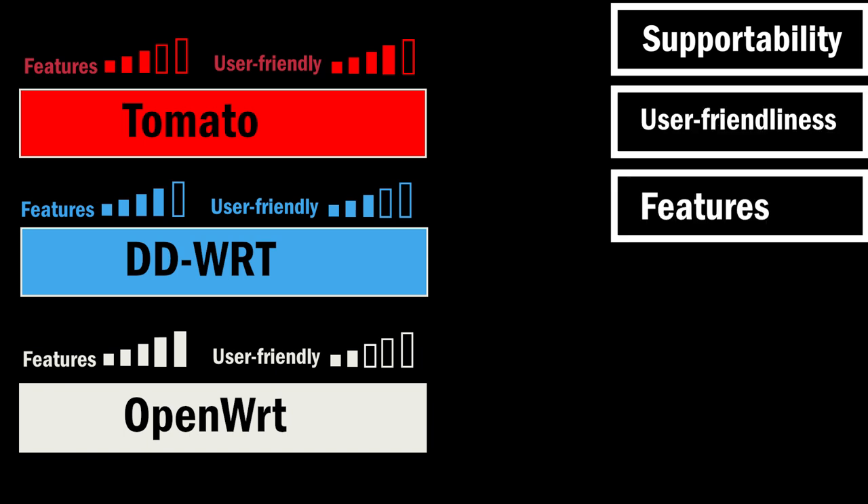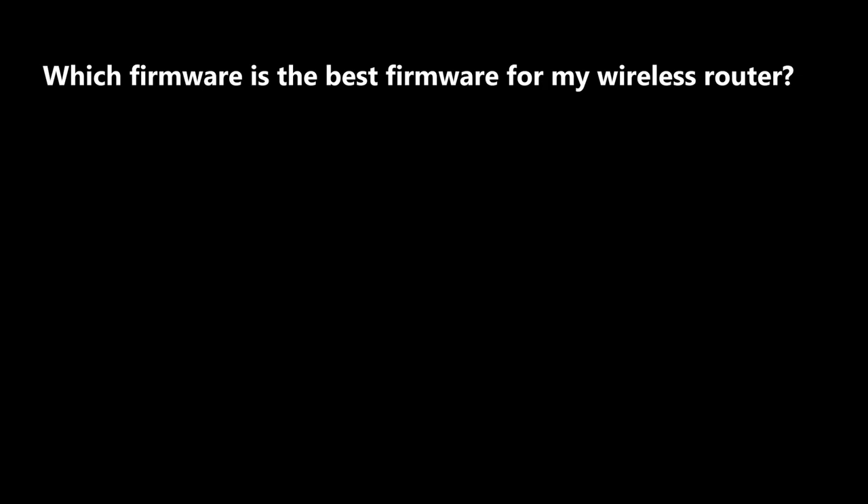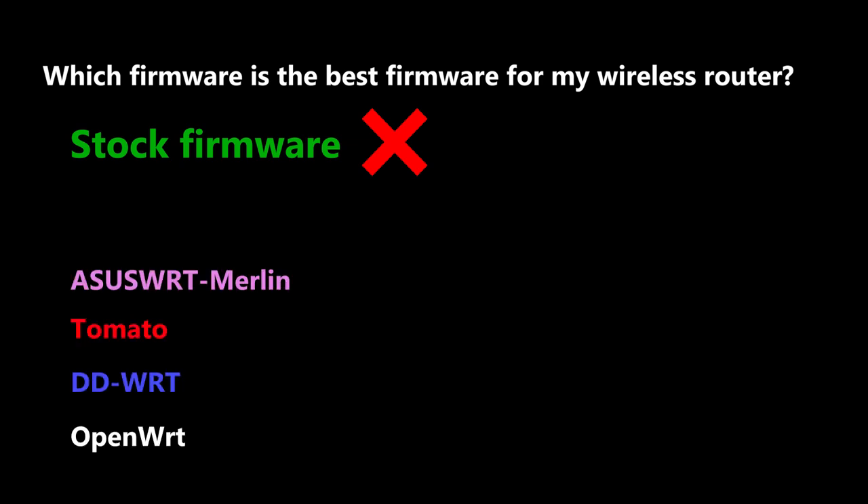My final decision is based on how user-friendly I need the firmware to be and what features I really need. In my opinion, Tomato has the most user-friendly interface, but there are more features available in DD-WRT or especially in OpenWRT. So my answer to the question asked at the beginning — which firmware is the best for my wireless router — is: the stock and factory firmware, if I don't have any problem with it. But if there is a problem or missing feature and I'm willing to take the risk, then one of the third-party firmwares — depending on compatibility, needed features, and user-friendliness.